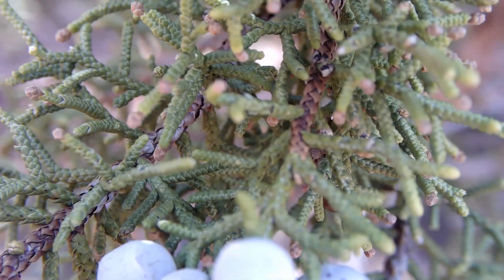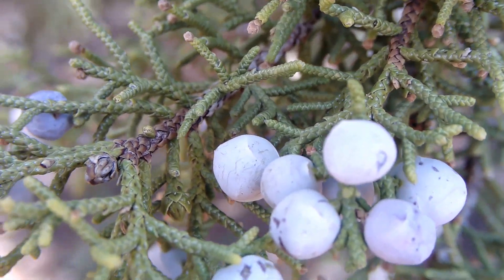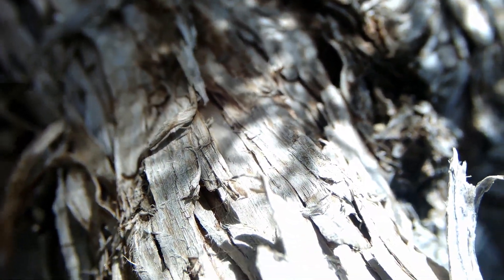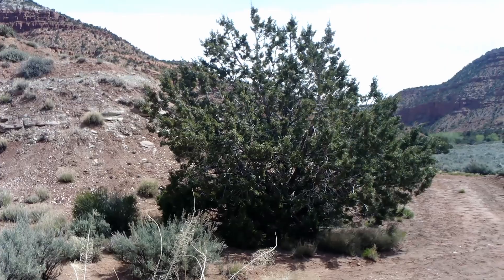This tree, the Utah Juniper, or Juniperus osteosperma, is a common sight on the Colorado Plateau. The Utah Juniper has dark green, flat, and scaly leaves that remain on the tree year-round, gray or light brown bark that often hangs loose in strips, and a rounded crown.